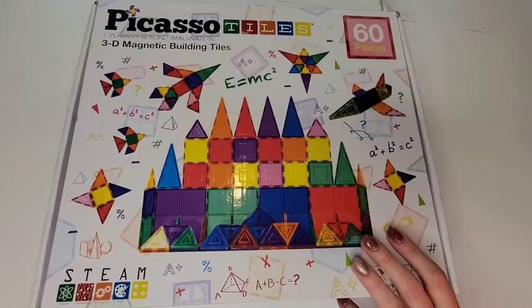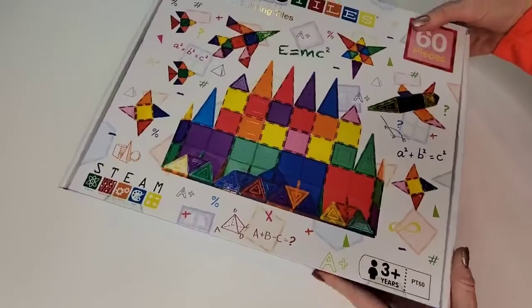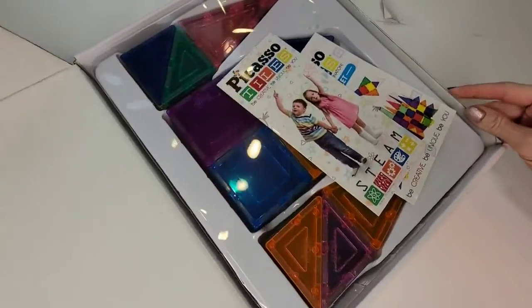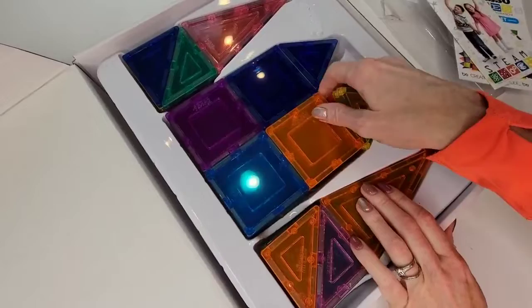What's up, you guys? I just wanted to talk about these Picasso tiles. I have four kids, and if you are new to this type of toy, it is amazing. I'm going to open this up for you so you can get an idea of how it comes and what it looks like. These things are absolutely amazing.